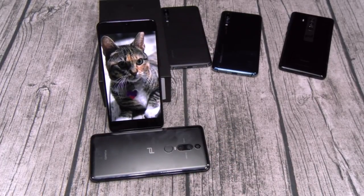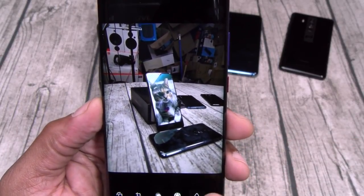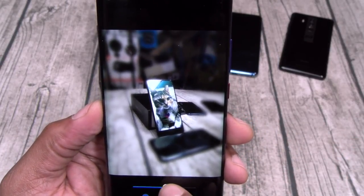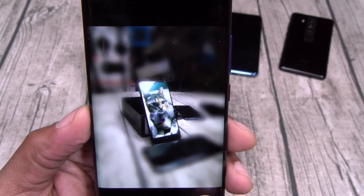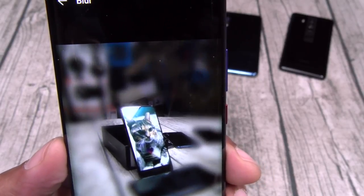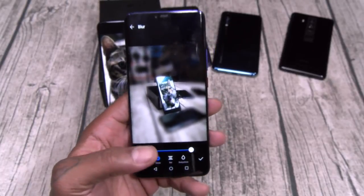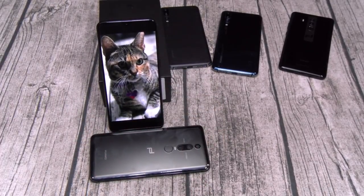Let's do a quick portrait mode point and shoot — let's see if we can blur out some of this mess in the background. Here's the raw picture — let's go to edit, go to blur. We can add maximum or minimum blur. That's maximum trash in the background blurred out. Like I said, this is my favorite camera.